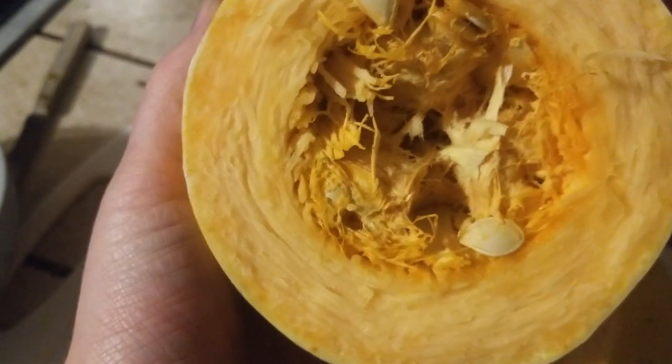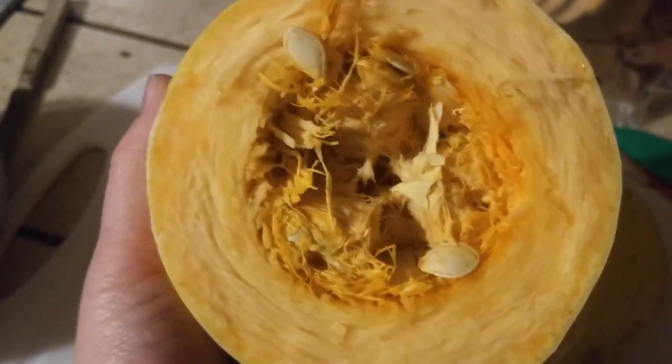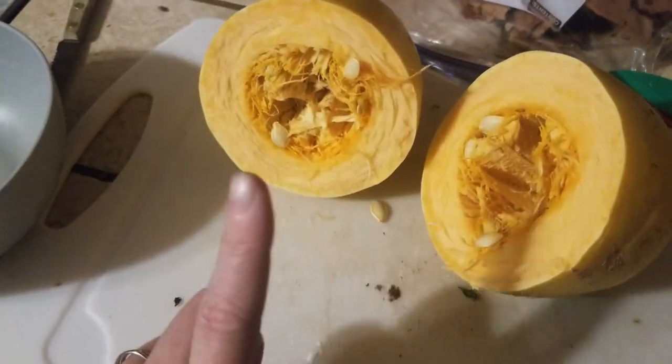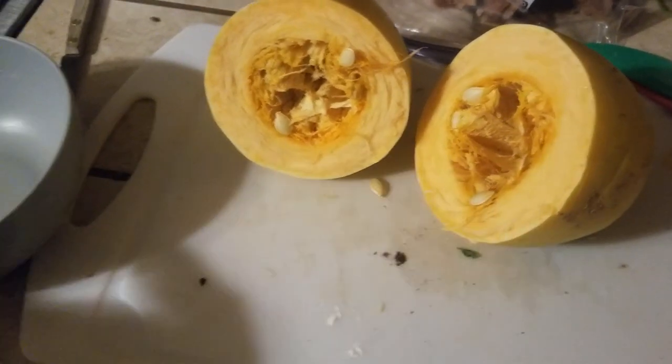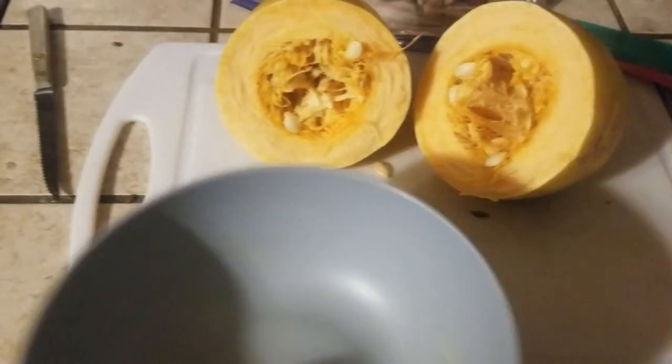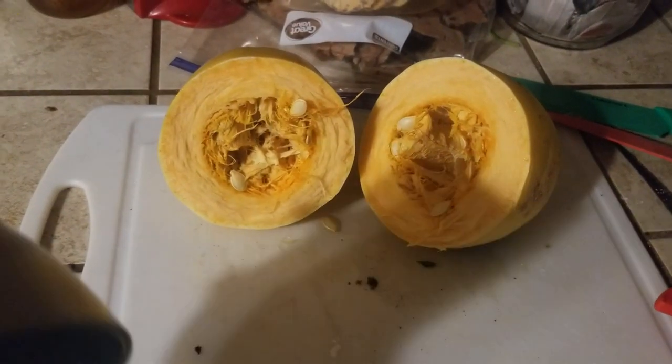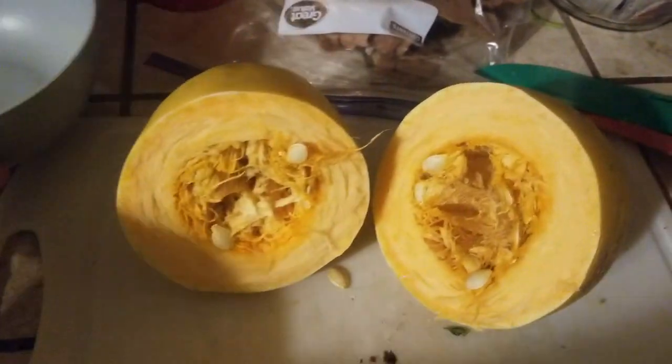I just sliced my spaghetti squash in half. It's been in the fridge for a while — it's probably on the way out. We're going to scrape off the seeds, put them in a bowl, and toss them outside to see if they'll grow. Then I'm scraping it clean to get it cooked in the Instant Pot.